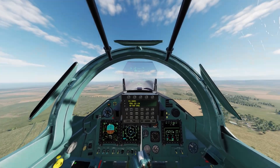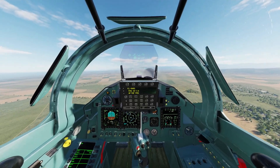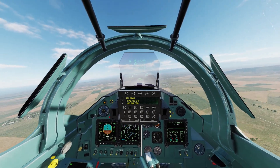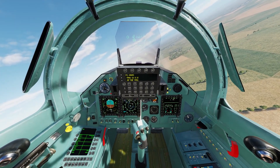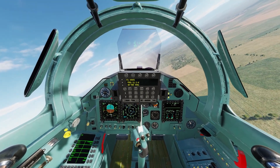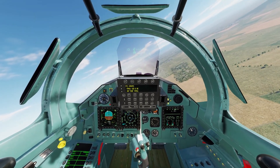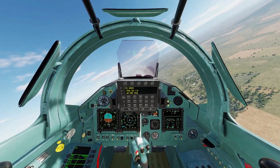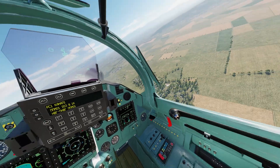So basically you're worry-free when you have that engaged. Please note that if you have thrust vectoring engaged, that will not work — it'll disable the collision avoidance system and you'll crash.